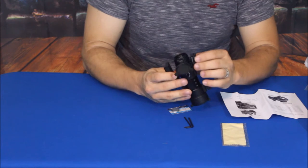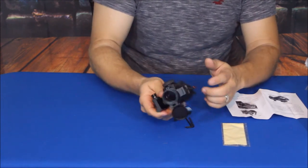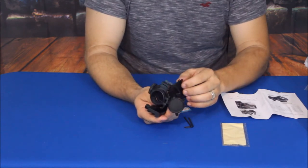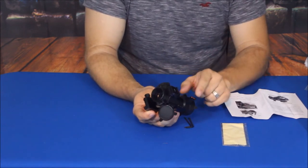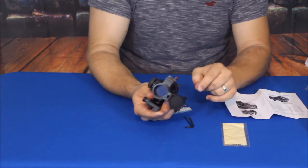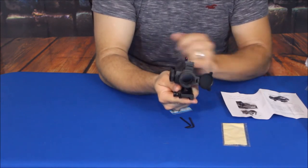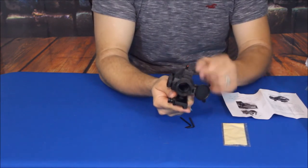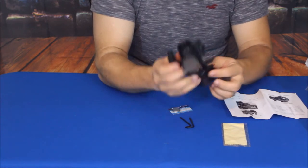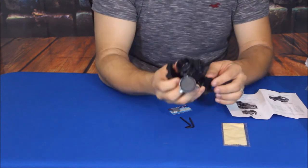A nice little additional feature is they added on a set of basically iron sights. Now these aren't standard iron sights because it does have a fiber optic section at the front here. You can see that little bit of a glow every once in a while when I move it around — it is a red, or a very pale red I should say.